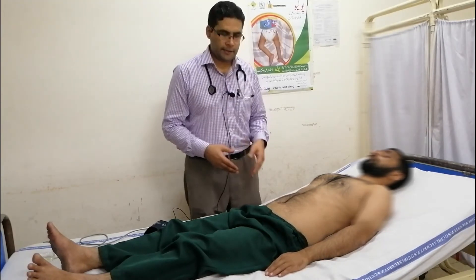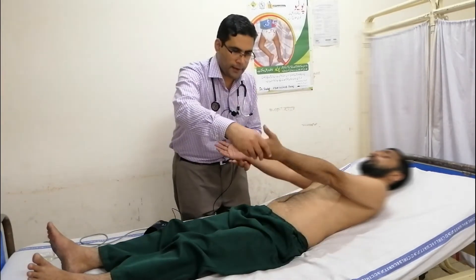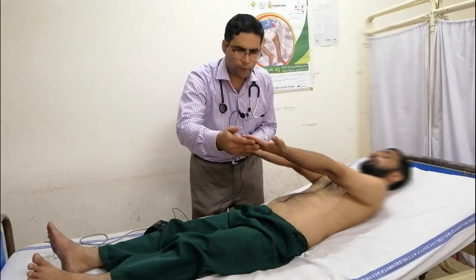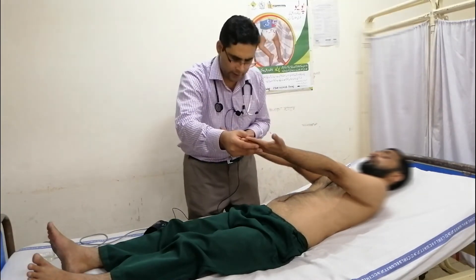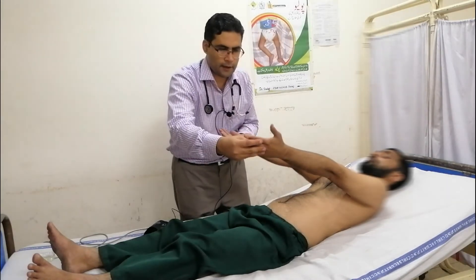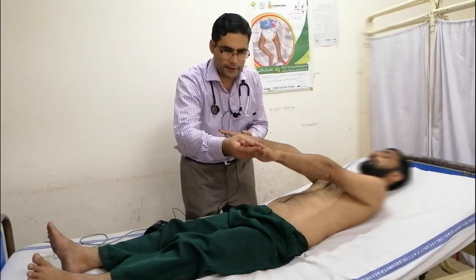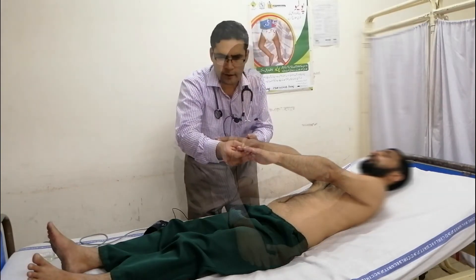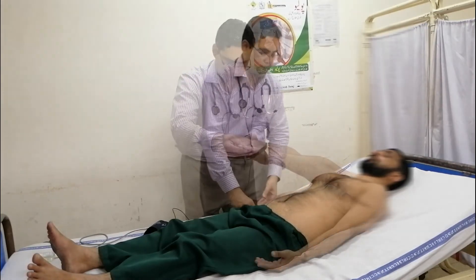Now we will come to the hands. We will examine the palms for the signs of infective endocarditis, for Janeway lesions, and for splinter hemorrhages, for clubbing. We will check for the pulse.